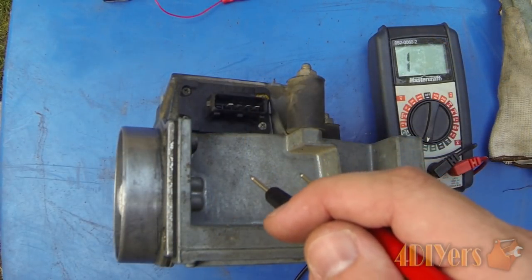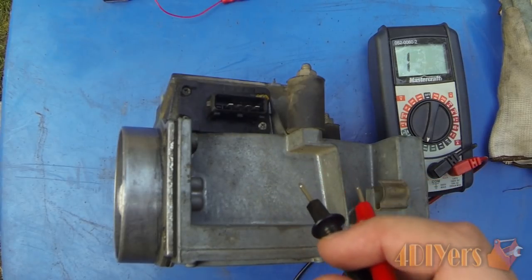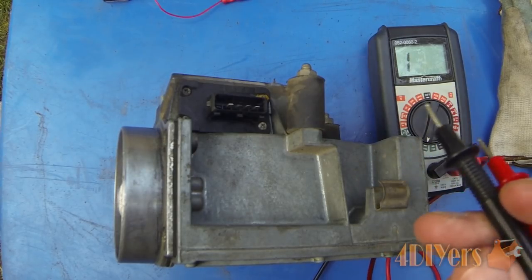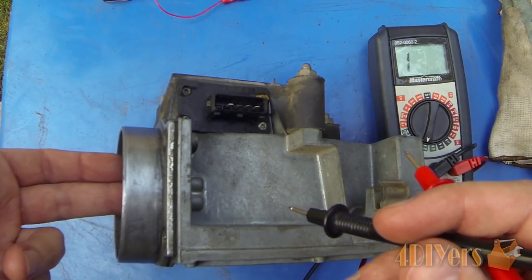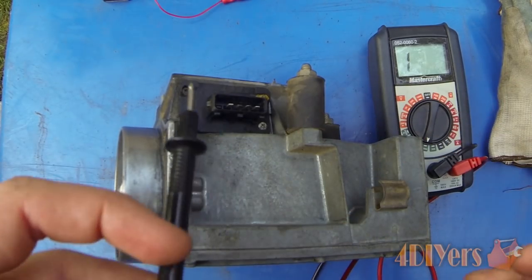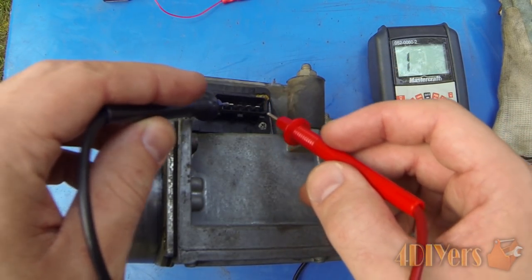Moving on to test the potentiometer inside the air flow meter. For this first test I've read various opinions online — some say it's good to test this way, others say you'll get a false reading. The further open the flap is, the more the reading will change. To show how this works, we'll go to prong number 7 and prong number 6.